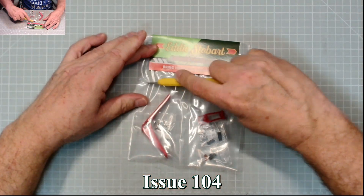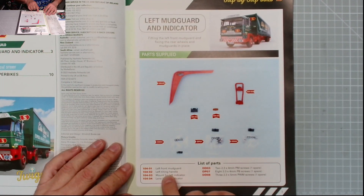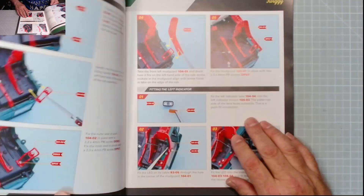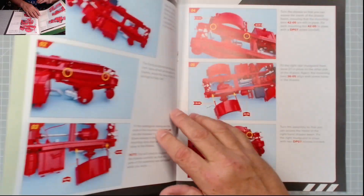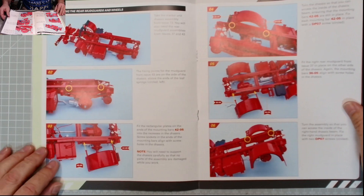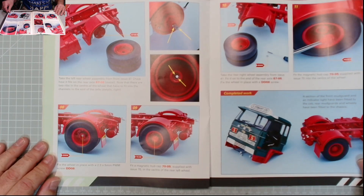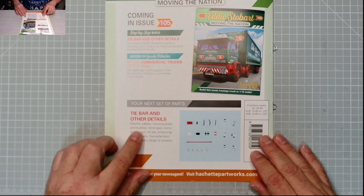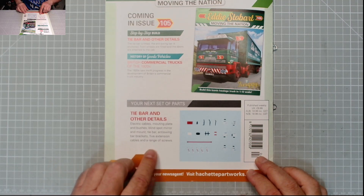Issue 104 - let's get the parts out. With issue 104 we have the left front mudguard, left tilting handle, the mount for the left indicator, lens for the left indicator, and DDO3, DP07, and DDO8 screws, because we've got a little bit more to do in this issue. We do exactly the same on the opposite side, then move on to the rear mudguards and wheels. We grab the chassis, put the mudguards on, put some wheels on, and we're left with that. In issue 105 we have the bear and other details - electrical cables, mounting plate, bushes, blind spot mirror and mount, tie bar, anti-spring bar brackets, five extension cables, and a range of screws.